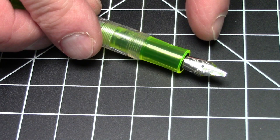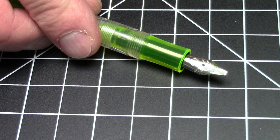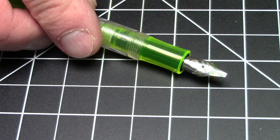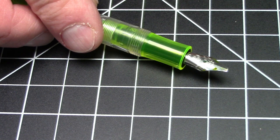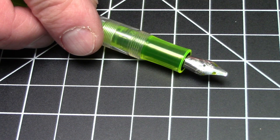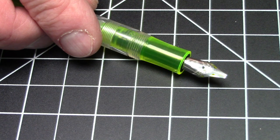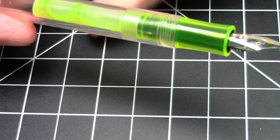Let me say right off the bat: this nib wrote very poorly when I first got it. The flow was bad — it just wrote really badly. I did have to work on this nib. What I had to do was floss between the tines, open up the tine gap a bit, and then smooth it a bit. Now it works pretty well, but out of the box this was almost non-functioning. Every nib might be different, but fair warning to everybody.